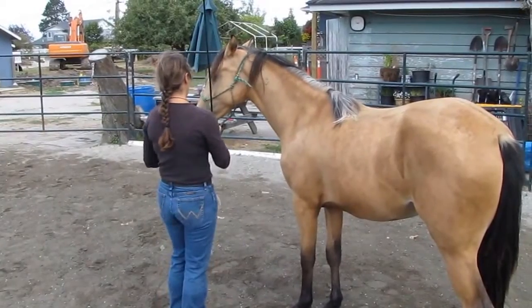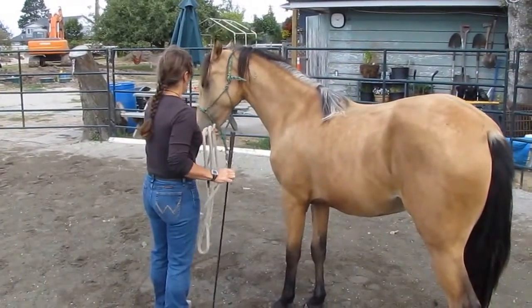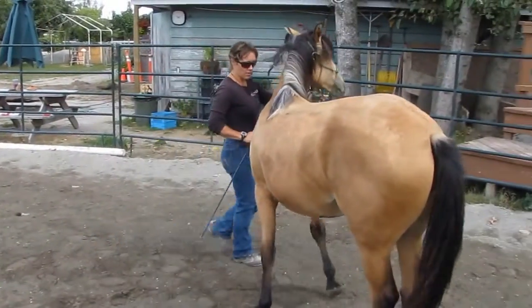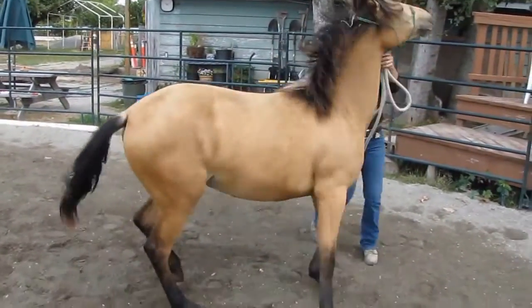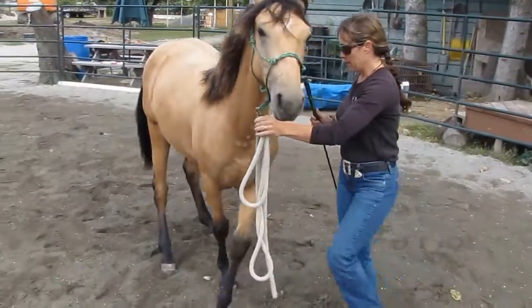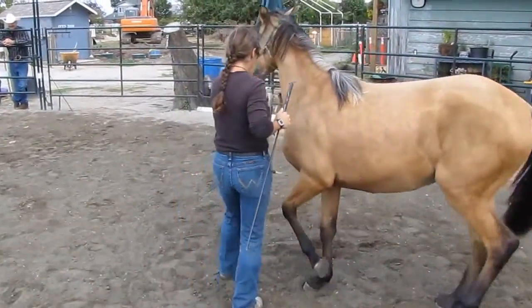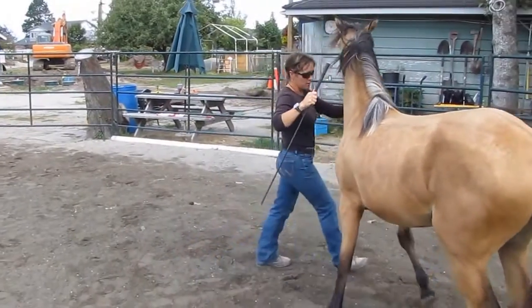And then the front half — you can just take the snap, move the snap that way, she should move her front end around her back end. If she doesn't listen, give her a little tap. And babies do overreact — little tap, and they go 'oh my god, I'm dying!' Just keep asking.